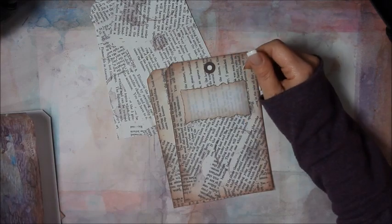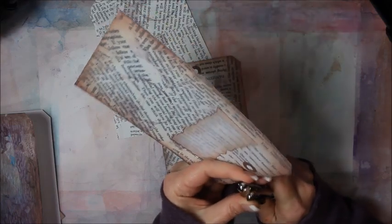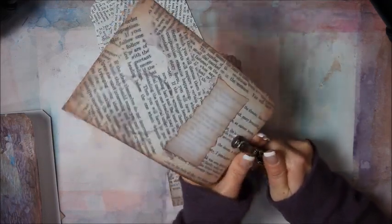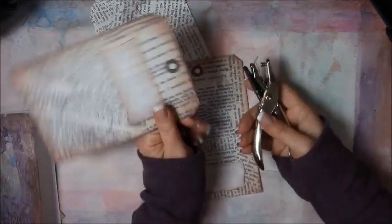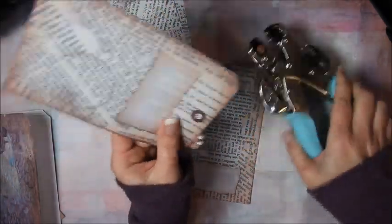Before I forget, I have a casualty here. This hole fits a standard office hole punch, but I have done something to mine and I broke it — I can't get it to punch anymore. So I'll just use my We Are Memory Keepers Crop-A-Dile and use the big hole even though it's not quite the right size.